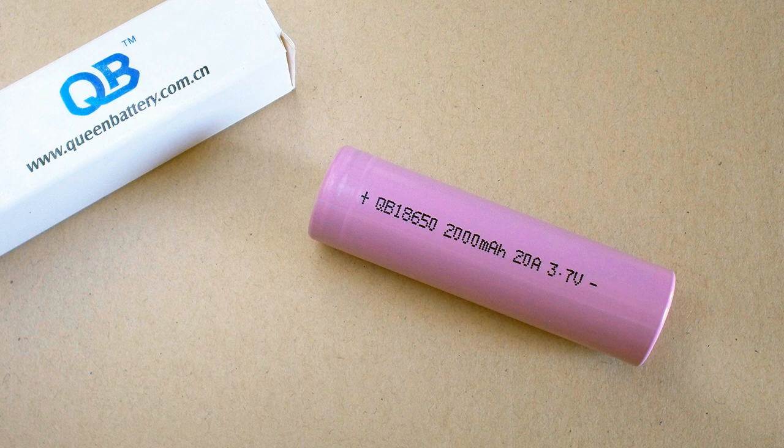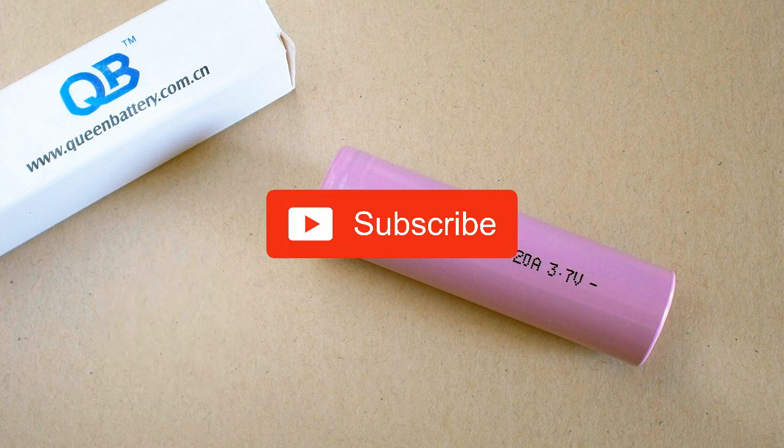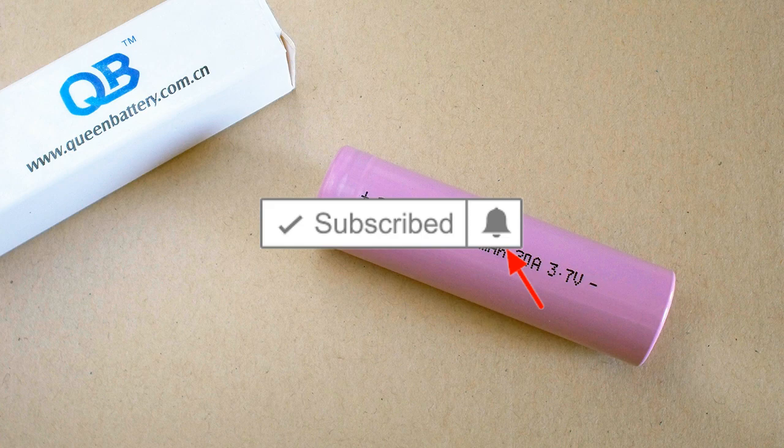That's all I wanted to tell about this cell. Leave your thoughts in the comments, like this video if it was interesting for you, and don't forget to subscribe and click on the bell to be notified about future videos on my channel. Bye bye!